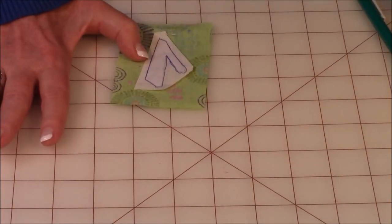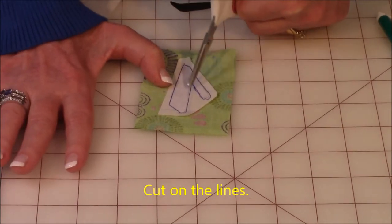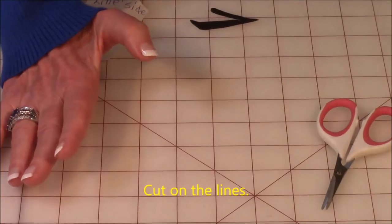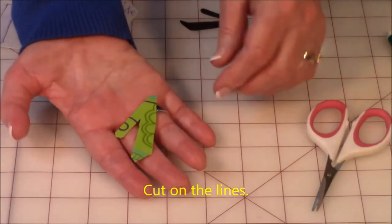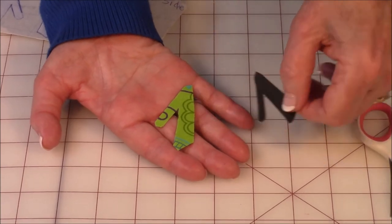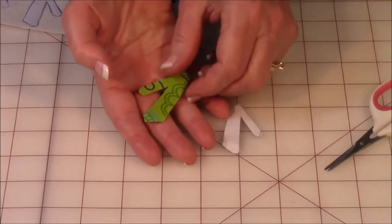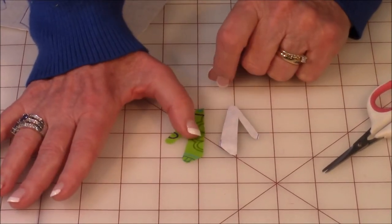Then take your scissors and now you can cut on your drawn line — cut it out. And this is what you have. So there you go. But remember when you first did this, it was in reverse. That's so that the glue gets on the correct side.